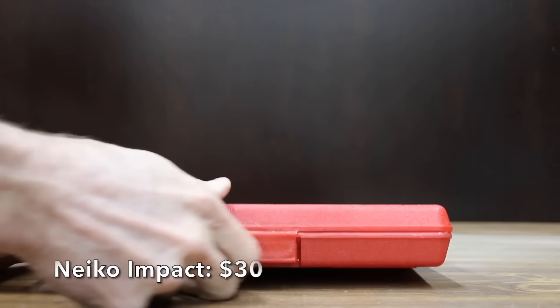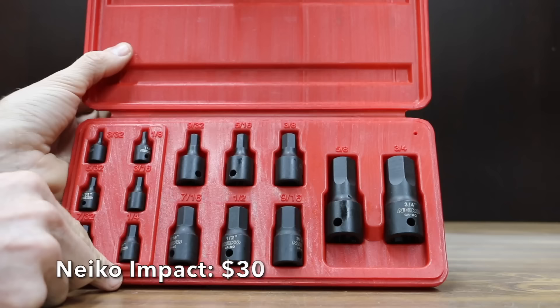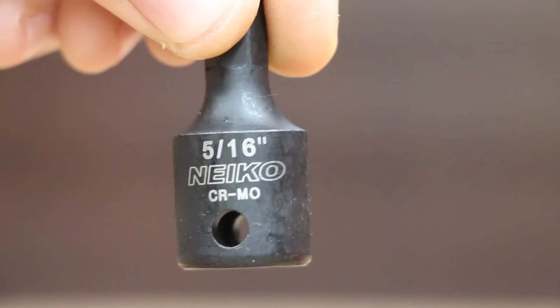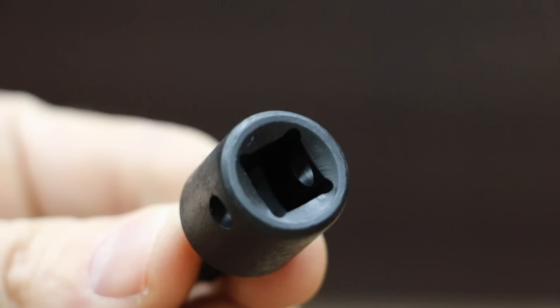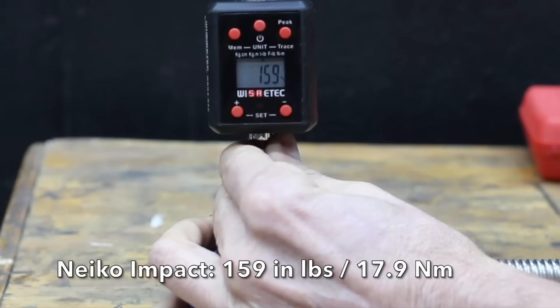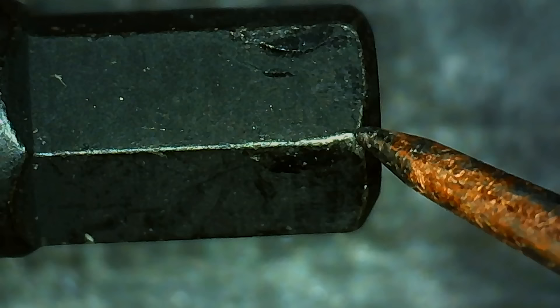At a price of $30 is this 14-piece Nikko Impact set with a corrosion-resistant black phosphate coating, chromoly steel for extra durability, and a storage case included. The Nikko brand is made in Taiwan, offers a much better fit than the Craftsman, and came up one pound short of tying the Husky at 159 inch pounds. However, the Nikko did experience a small amount of wear and tear.